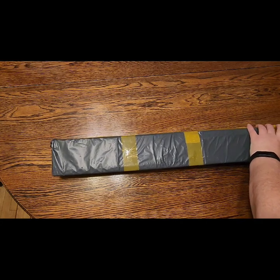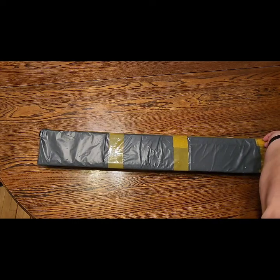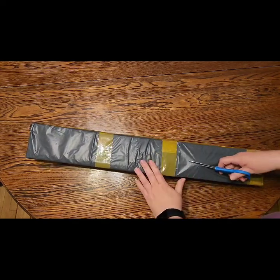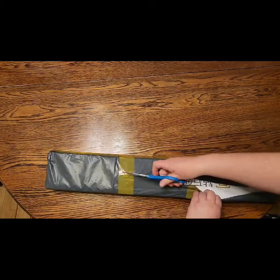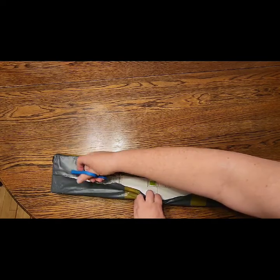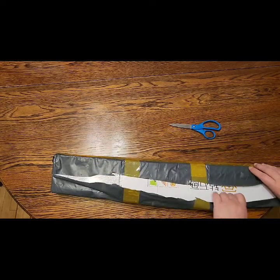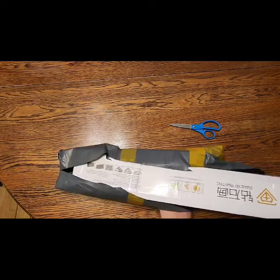I'm doing an unboxing for a company that I'm actually an affiliate with, which is Uniquely Yours Down Under. I ordered a painting which I'm so excited to get — this is the one painting that everyone who knows me knows scared the crap out of me when I first saw it.